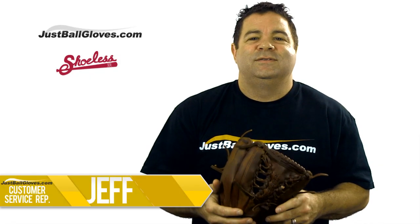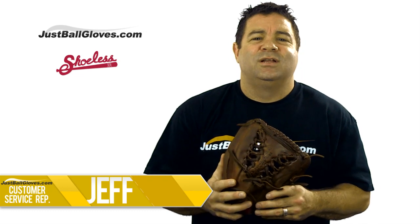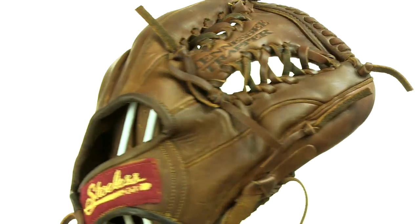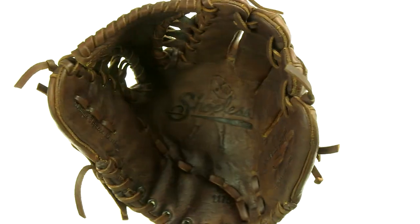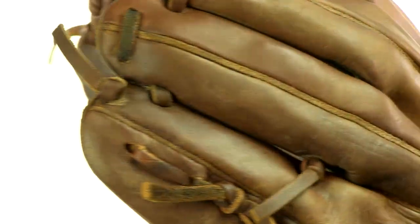Hey, I'm Jeff here at JustSmallGloves.com and this is the Shoeless Joe Professional Series 11 and 3 quarter inch glove. This truly is a top notch baseball glove. It definitely has a unique, old school look to it that most gloves don't have these days, and it's built to withstand the rigors of multiple seasons.